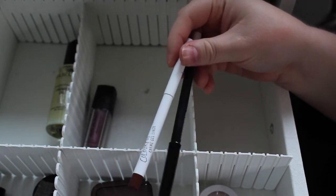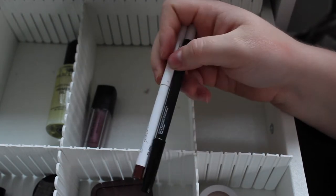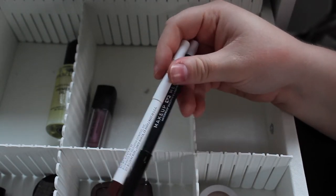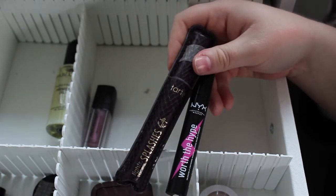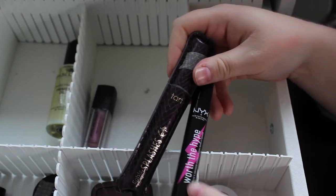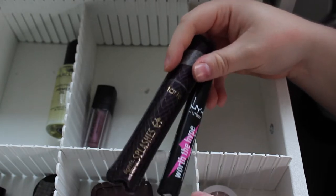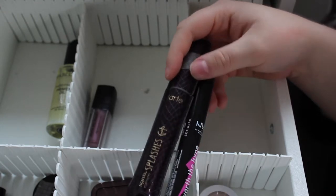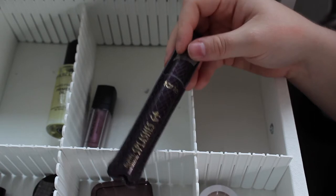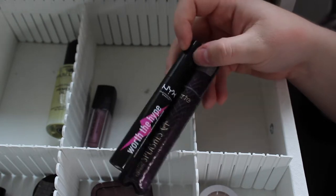Two eye pencils: my Colourpop Creme Gel Liner in Mr. Bing and the Makeup Mecca one in white. I'm putting both back as I've used these a lot and want to try something new. For mascaras, I have my Tarte Lights Camera Splashes — my all-time favourite — and the NYX Worth the Hype, which is new to me. I've used them layered a couple of days ago and really liked the effect. I'm giving myself one more month with the Tarte as it's been open so long, and I need more time to test the NYX layered.